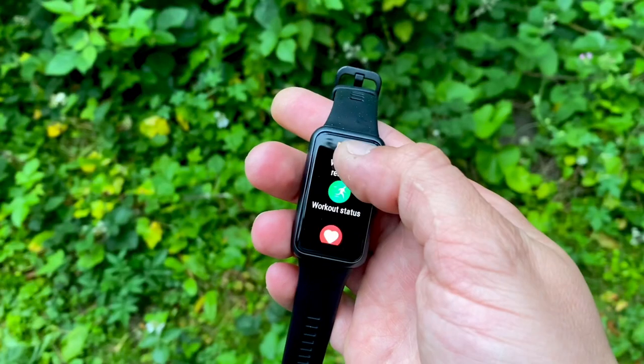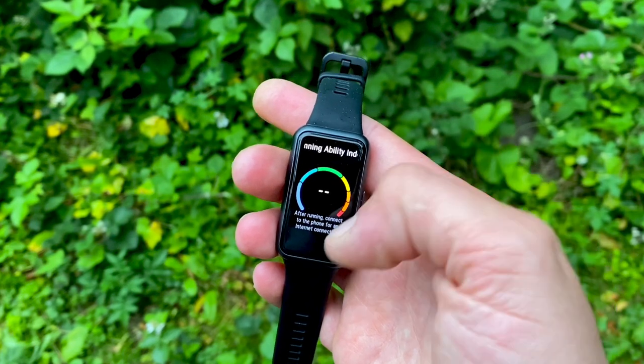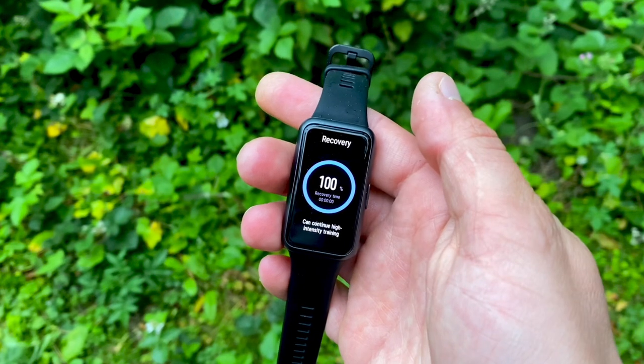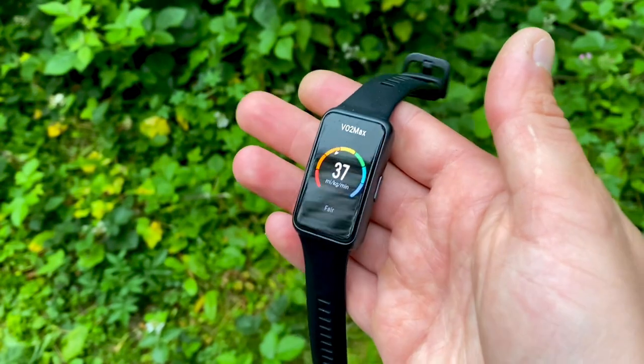You get breathing exercises and all the widgets and apps you'd expect on a fitness tracker. Notably, the continuous SpO2 monitoring is impressive for a budget tracker — the Huawei Band 6 was the first fitness tracker in the market in 2021 to offer continuous SpO2 at this price point. There are also four auto-detected activities: walking, running, rowing, and elliptical exercises.